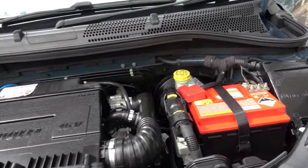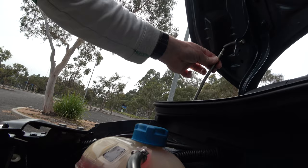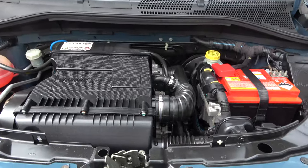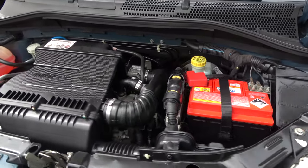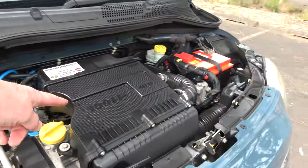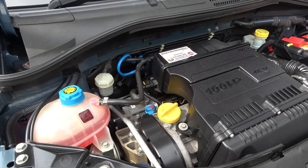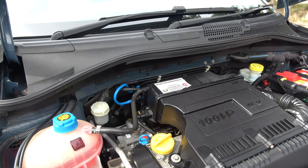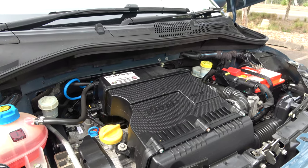Let's look under the bonnet — I actually have to put a prop in, haven't had to do that for a while on a car. Isn't it cute? It is absolutely microscopic in here. 100 horsepower, four-cylinder, 1.4 litre engine, transverse mounted, front-wheel drive. Isn't it gorgeous the way they've crammed that in there? 150 newton metres of torque, so it has plenty of go for a car that is this small.